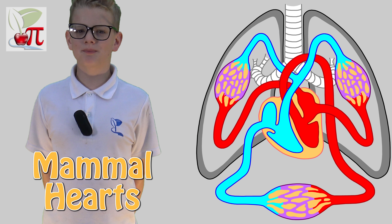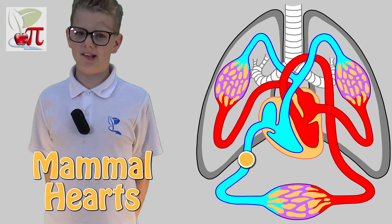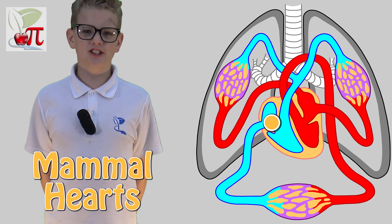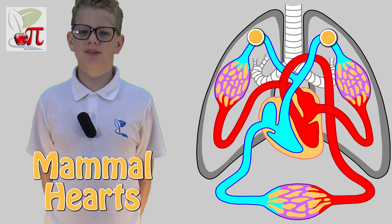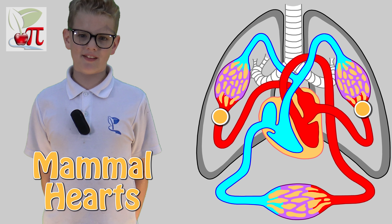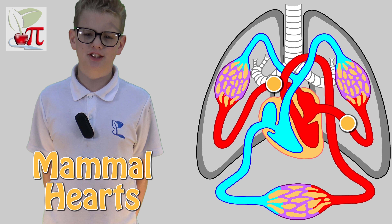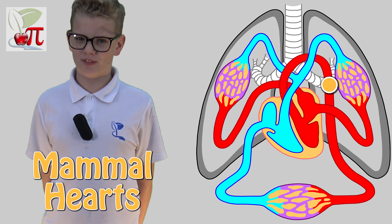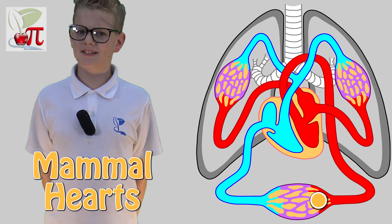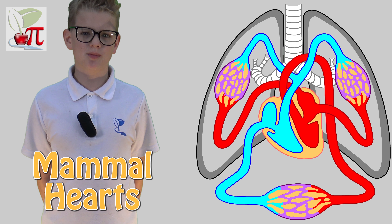The heart of mammals and birds has two separate sides. The right side collects the deoxygenated blood from the body through the right atrium, which passes through the right ventricle, sending blood the short way to the lungs under limited pressure. The left side of the heart collects the now oxygenated blood from the lungs through the left atrium and into the stronger left ventricle, pumping it under great pressure around the body. All parts of the system are very efficient and keep the body well supplied with a constant stream of oxygen.